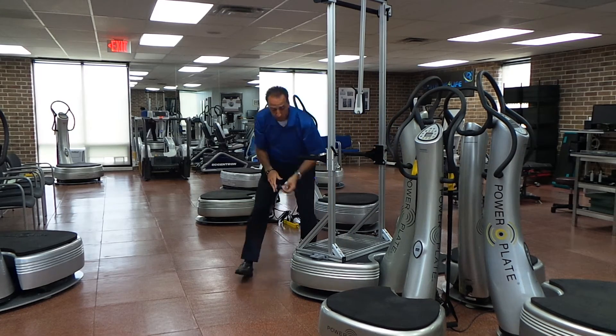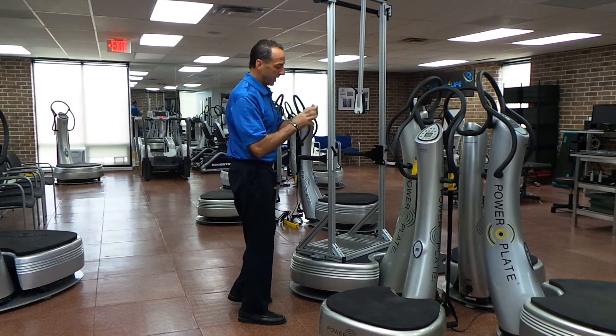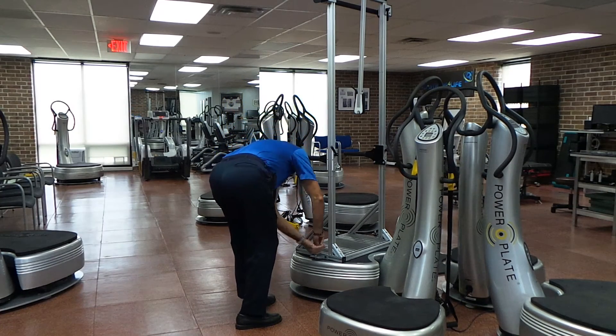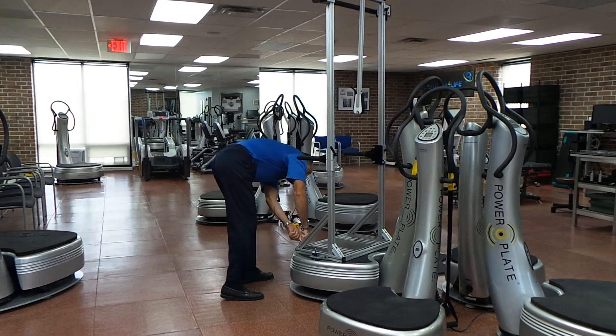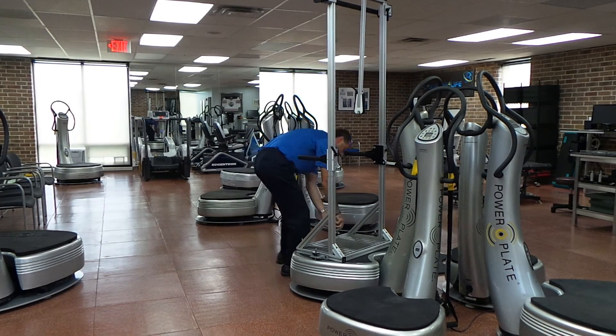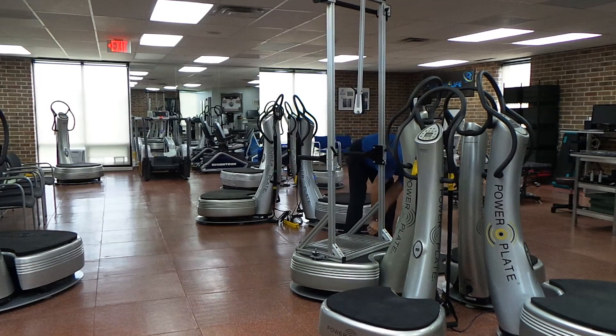It's usually about two to three minutes to attach — it's quite quick. You just want to tighten them all down once they're in. Once it's locked in place, it usually doesn't move. It's very secure.